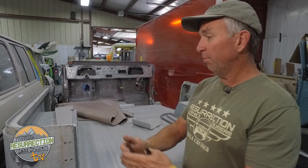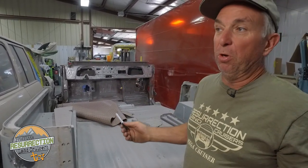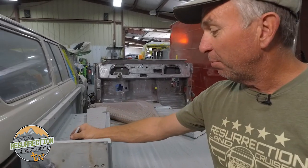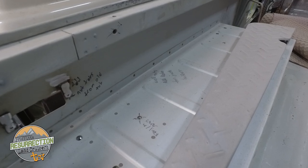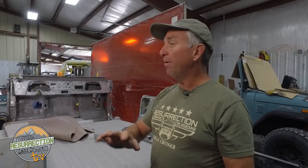You can almost always tell a homemade drilled hole versus a factory hole. Figure out which ones aren't supposed to be there and fill them properly. On this vehicle you can see we've marked all kinds of holes — some are factory holes we know we won't use, others were drilled by previous owners over years of modifications. Those holes have to be welded up anywhere — on the dash, the floor, and especially on the exterior. Stop painting over holes that aren't supposed to be there; it ruins your Land Cruiser.